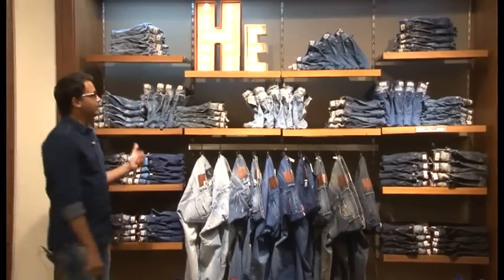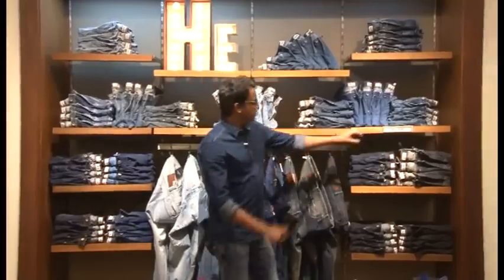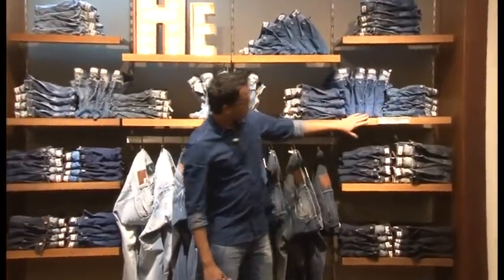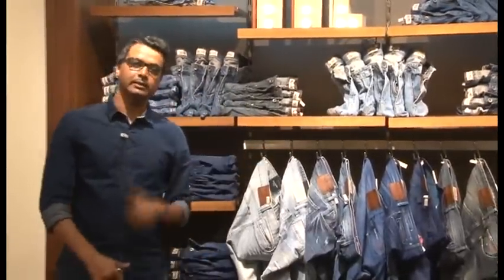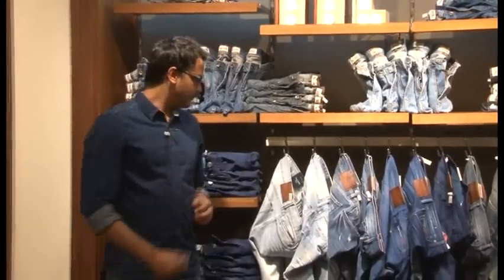The second thing is that it needs to be organized by fit. We have also developed shelf talkers this time, which you will see in all your stores, that talk about the fit name and the fit description — for example, Sydney Skinny, Scant and Slim, Ryan Regular, and so on.